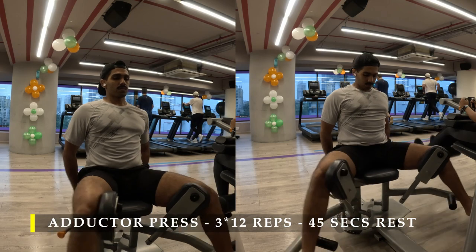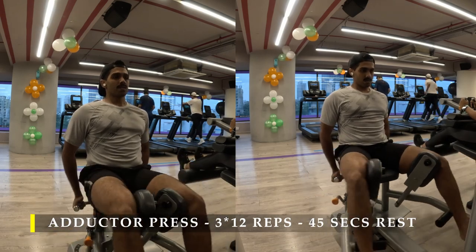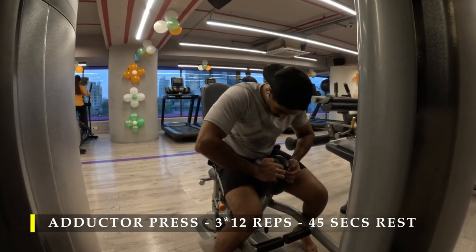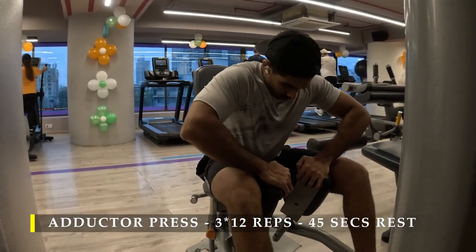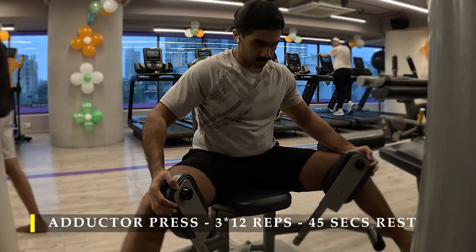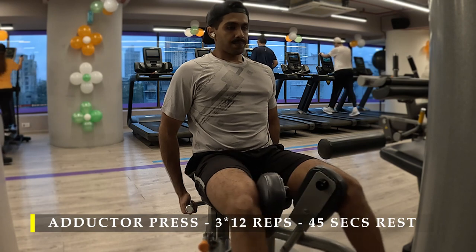Make sure each repetition goes as low as possible to get the maximum amount of stretch and contraction. That ensures optimum growth for the inner thighs. They can go sore very quickly, so three sets of 12 slow repetitions should get the job done. If you need more rest you can take it — up to 60 seconds or more if you are more fatigued, because legs consume a lot more energy than any other body part.